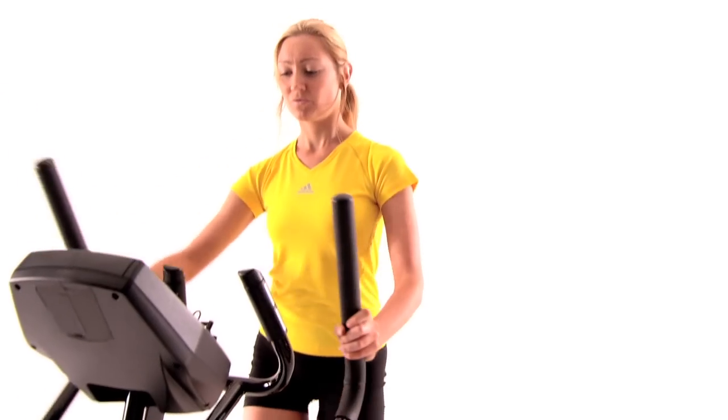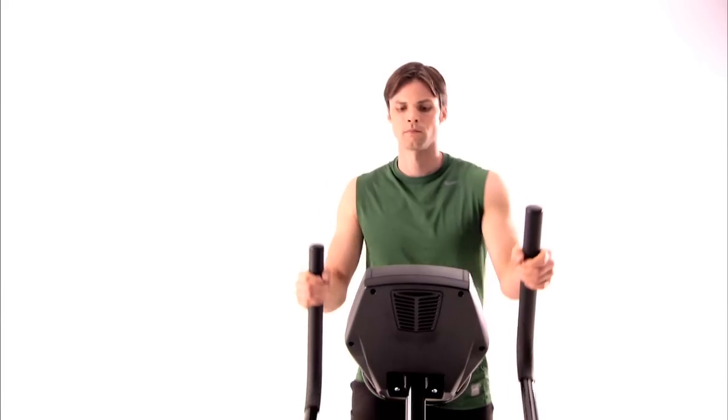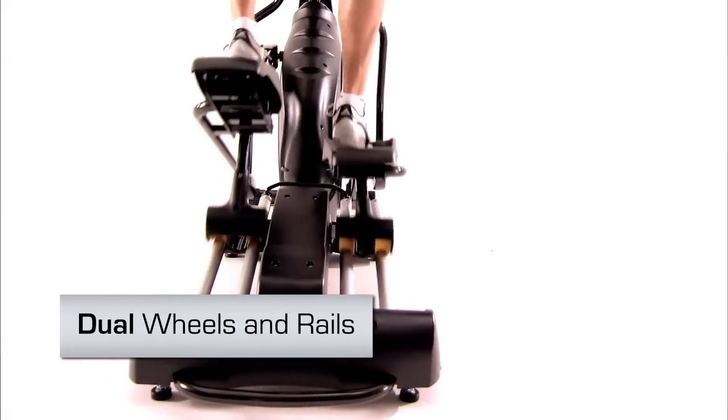Want to add more variety to your workout? Pedal backwards or use the dual action arms. The dual action arms give you an upper body workout, and the dual wheel system gives you plenty of stability and surface contact area to support even the most invigorating workouts.